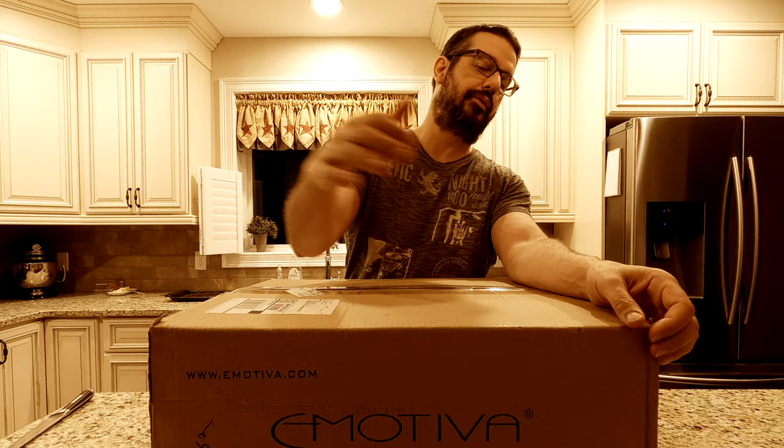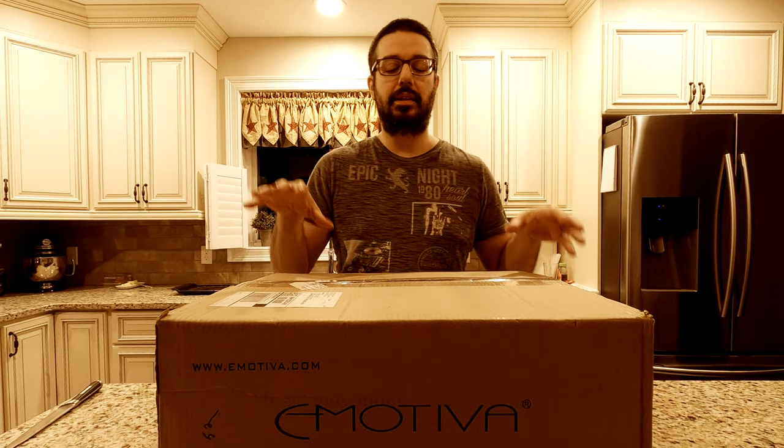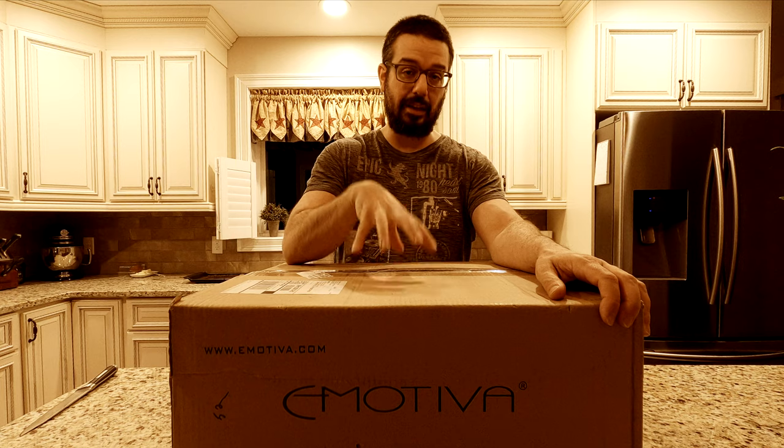What is up guys? It is your boy Steady Chaos and we have another unboxing video for you today. A package has arrived from Emotiva, and inside of this box is the AirMotive GR1 reference level headphones from Emotiva. This is Emotiva's first ever release of a set of headphones. They've primarily specialized in other forms of audio equipment like amplifiers, amplifier technology, speakers, and loudspeakers. So they jumped into the world of what they call reference level headphones.